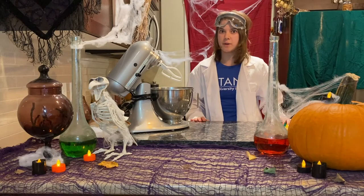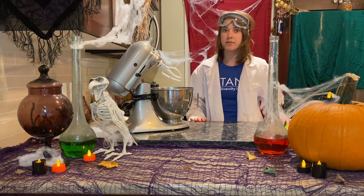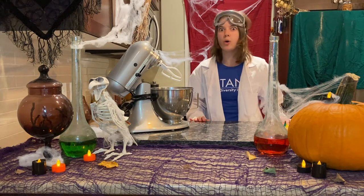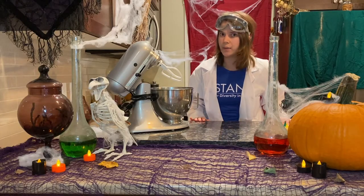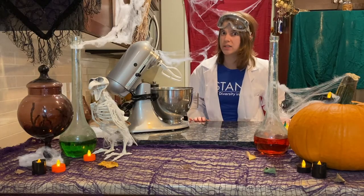To make our chemical concoctions work, we need to first set the oven to 350 degrees. Make sure you always have parental assistance when doing this. You don't want to end up like the witch from Hansel and Gretel now, do you?